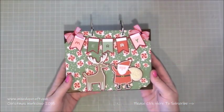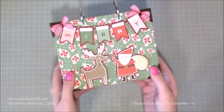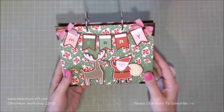Hi everybody, it's Sam at Mixed Up Craft. Thank you for watching my tutorial today. I'm going to be showing you how to make this really sweet mini album. It's a 10-page mini album but it holds a lot more pictures, which I'll show you in a moment.